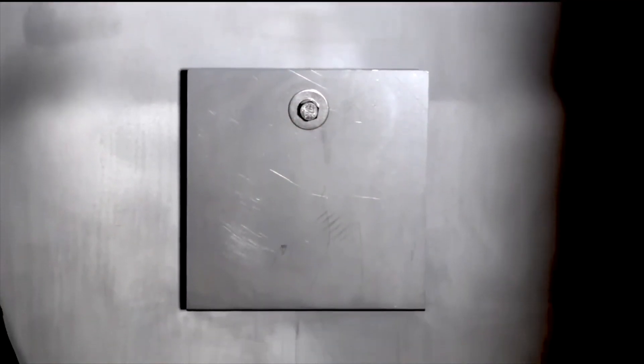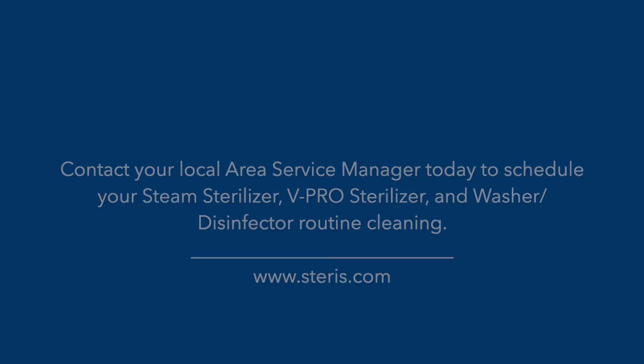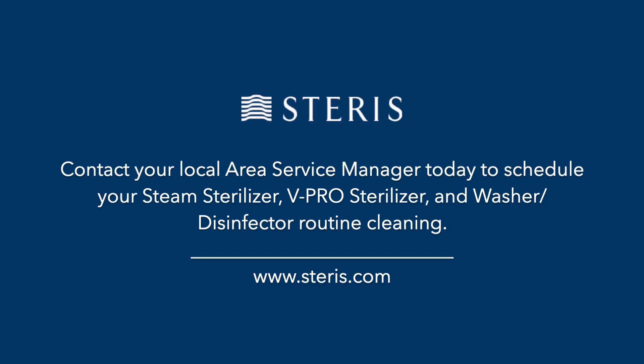Professional Chamber Cleaning Service: Professional cleaning on an annual basis is recommended, or as required if local water conditions warrant cleaning more often. STERIS Service provides a professional chamber cleaning service that utilizes both mechanical and chemical means to remove stubborn deposits. We work around your schedule, providing maximum convenience. Clean chambers improve the performance and extend the life of your sterilizer. Contact your local area service manager today to schedule your steam sterilizer, V-Pro sterilizer, and washer-disinfector routine cleaning. Also, check us out at www.steris.com for more details.